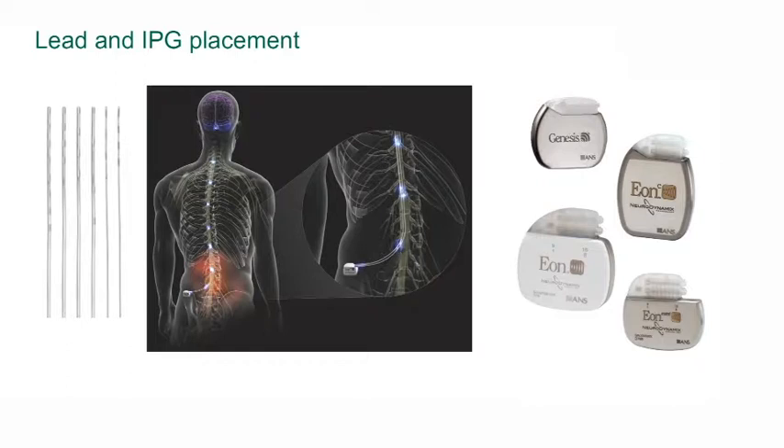Spinal cord stimulation devices have two components. The first component is the lead itself, and the second component is the battery, or the implantable pulse generator.